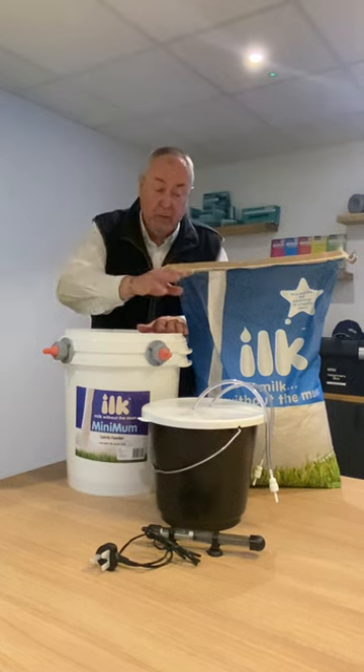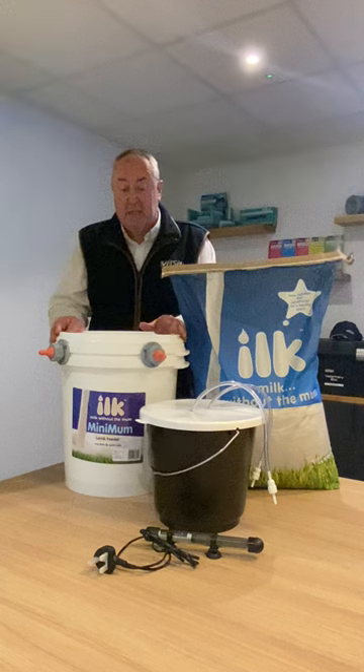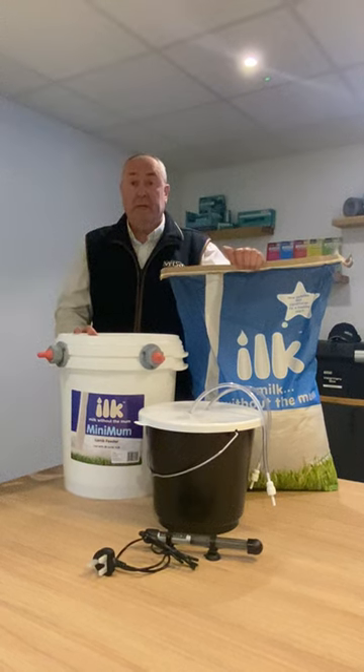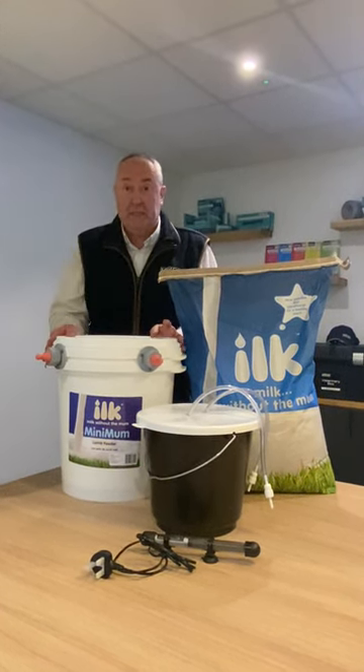It comes complete with one-way valves and piping to sit in the system, and as an introductory offer with this new system, we're also offering a 20 kilo bag of milk replacer half price to go with this kit.